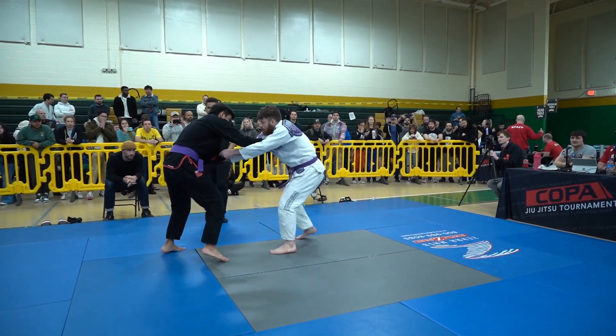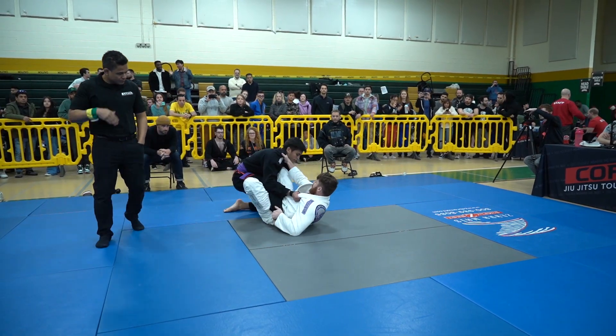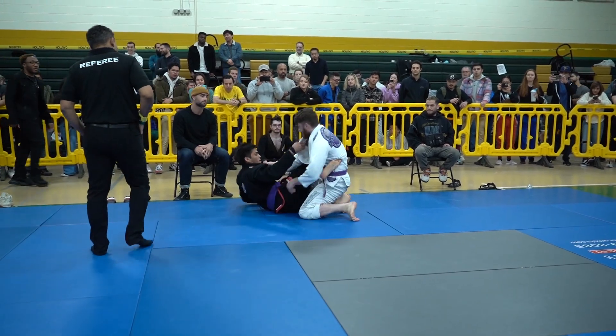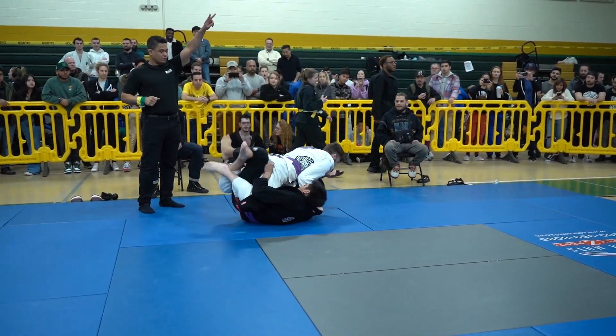We are here at Copa Virginia, taking a look at Juan and Nick. Nick on the bottom here pulls for the men's final for the 181-pound middleweight bracket. We saw both of these competitors put on really dominant performances in their first match.